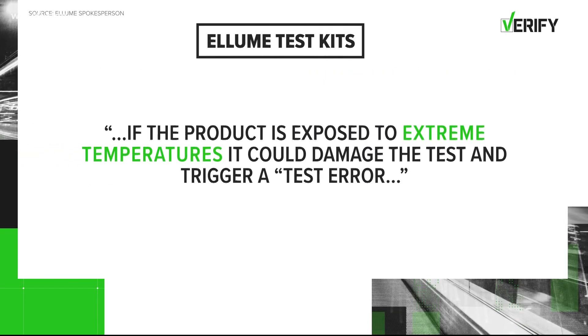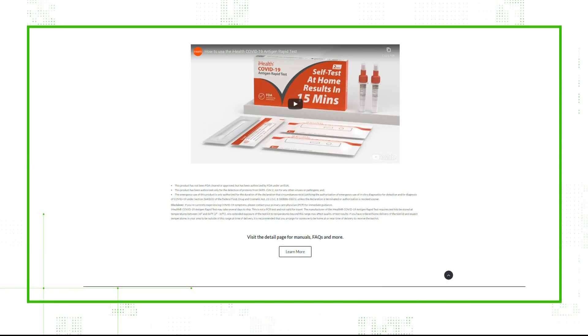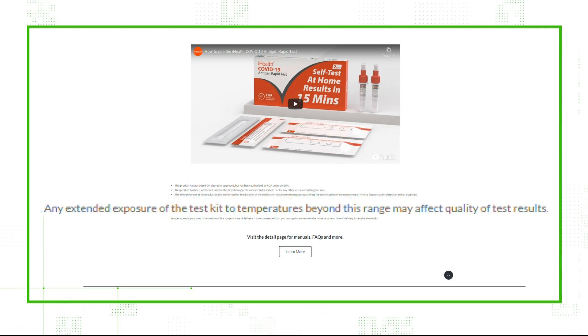An Allume spokesperson told us if the product is exposed to extreme temperatures, it could damage the test and trigger a test error rather than a false positive. On iHealth Lab's website, the fine print says to store it in a dry location between 36 and 86 degrees Fahrenheit. It warns any extended exposure of the test kit to temperatures beyond this range may affect quality of test results, but it doesn't list a time frame.